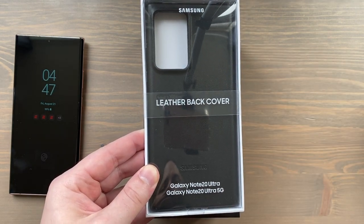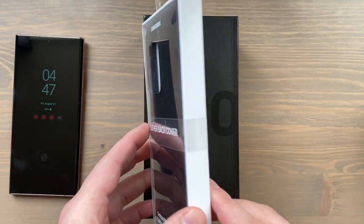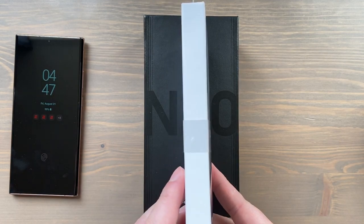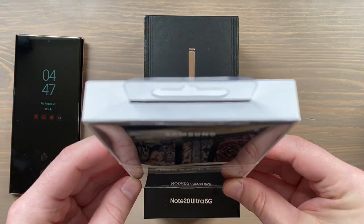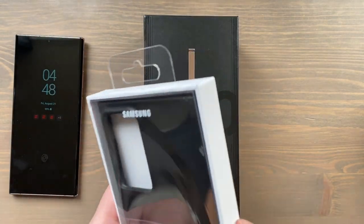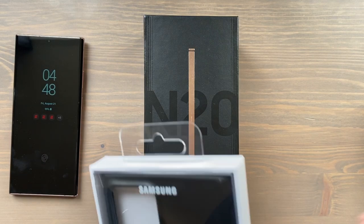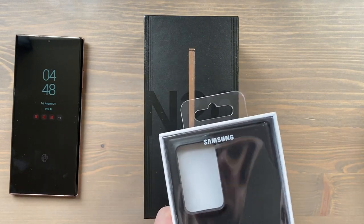On the cover you've got Samsung branding kind of on the bottom, nothing on the sides, nothing on the bottom, nothing on the top except this tab here. Let's open this thing up — probably gonna need a knife, got one handy.